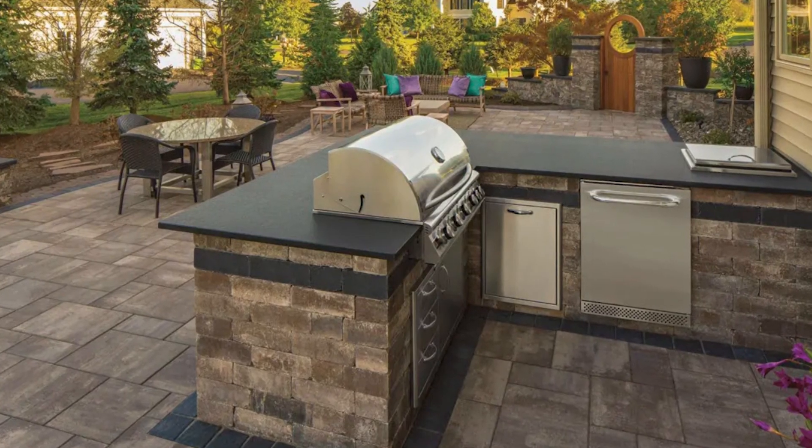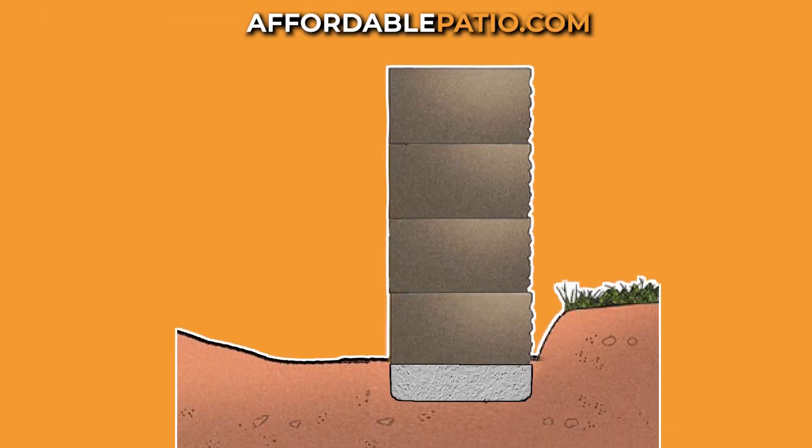The wall stone is a finished product, so after we build it, it's done. If we're adding cultured stone, we need to build the structure out of concrete and then veneer each piece individually.